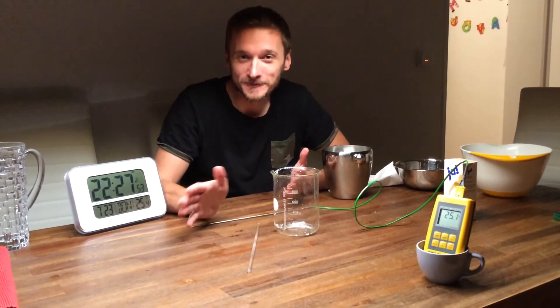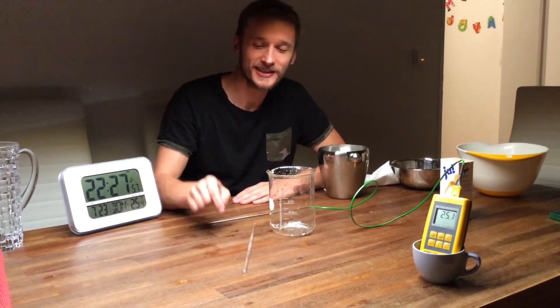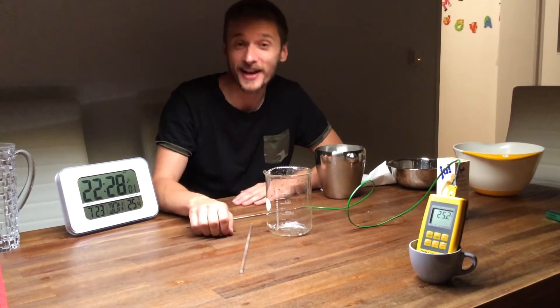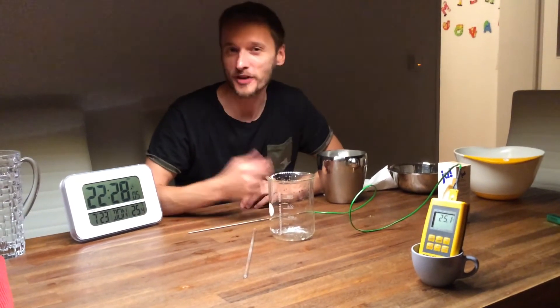And nobody believes you, so what could you do to persuade them — because putting their finger into the water won't persuade them that it's really cooler than before? You show them this video — we've got the solution.